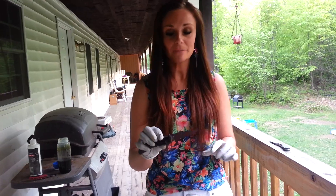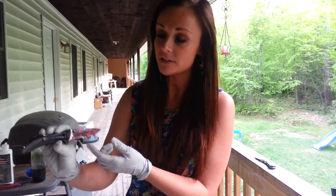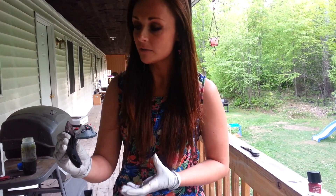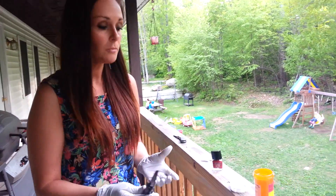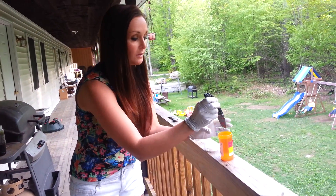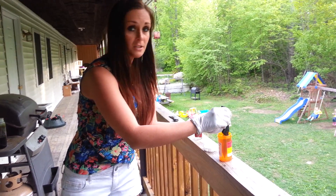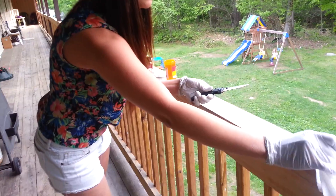Okay guys, I'm back. After you get it to the darkness that you'd like, what you do is go inside and rinse it under cold water for like 30 seconds — that way it'll stop the acid from working. After you do that, what you want to do is get nail polish remover. I just put this in a little pill bottle so it'd be easy. Just dunk it in, then grab some paper towels and wipe it off gently.